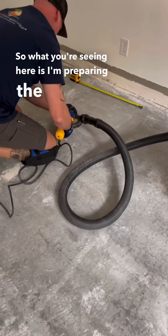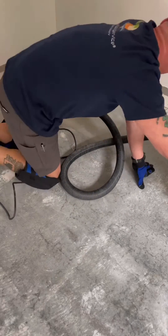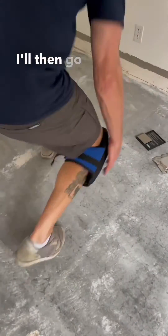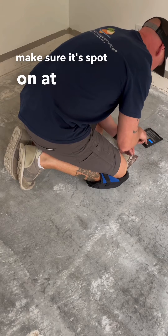What you're seeing here is me preparing the concrete properly for the calcium chloride test. I'll then go and calibrate my gram scale, making sure it's spot on at 50 grams.